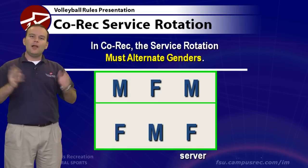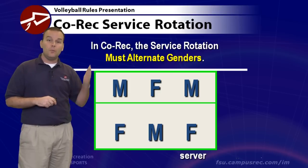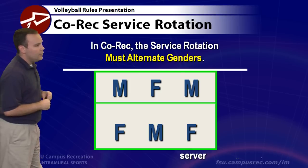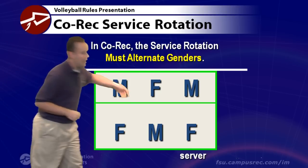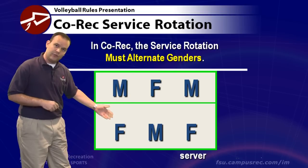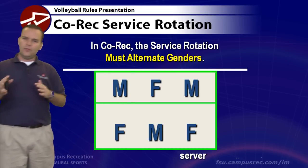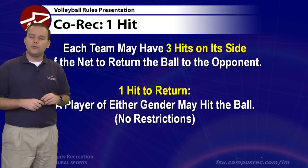In co-rec volleyball, there's a service rotation rule: it alternates between genders. Starting from the back row, the service order is female, male, female, and the front row continues that rotation. As you rotate your servers around, you'll have a different gender each time — male or female alternating in the service rotation.